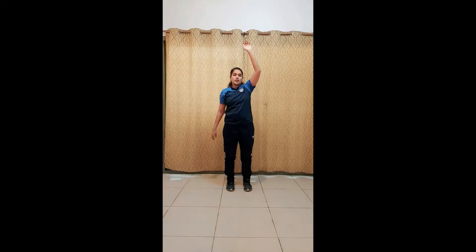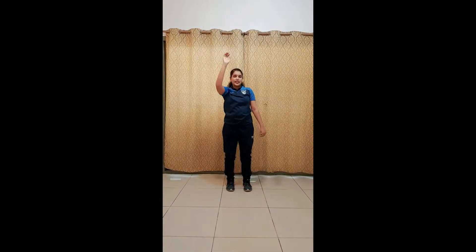Upper stretch, count 1 through 8. Keep both the hands forward, close and open your fingers. Rotate your arms. Rotate your wrist outside and inside.